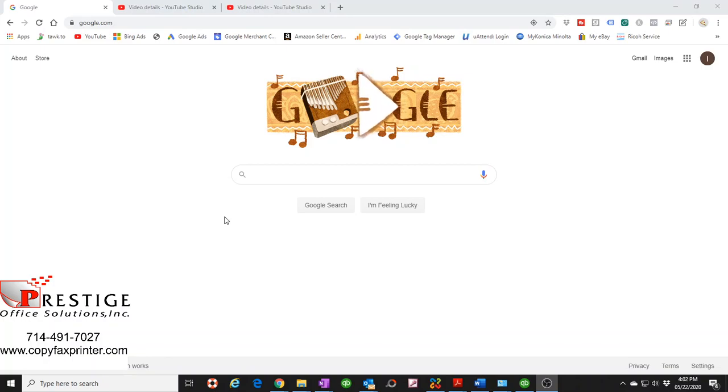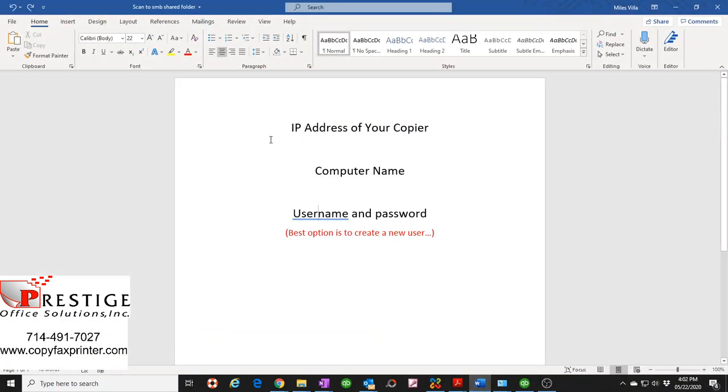Before we begin, you need to gather a few pieces of information. First, you need to know the IP address of your copier, your computer name, and your username and password. I recommend creating a new user — I'll explain more about why when we get there. So let's get started.